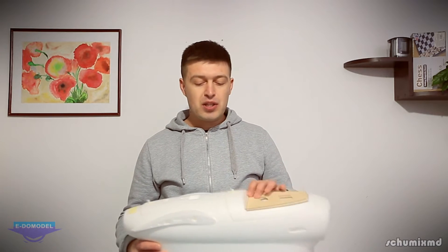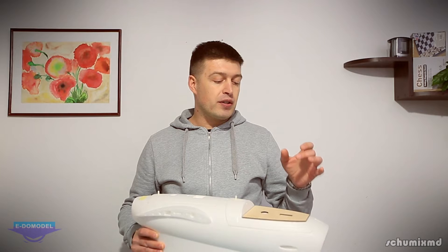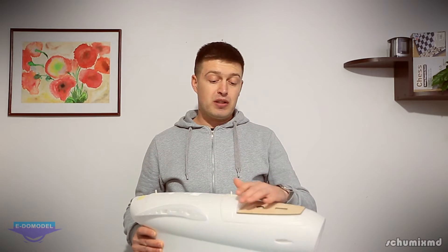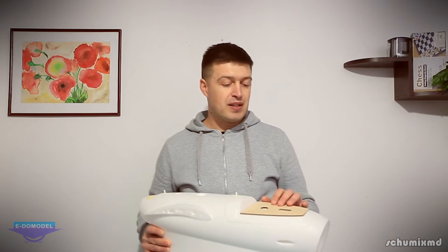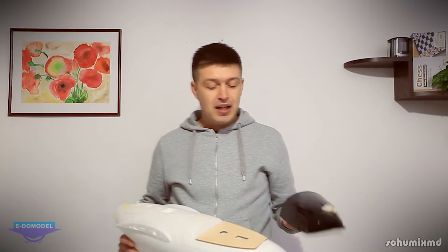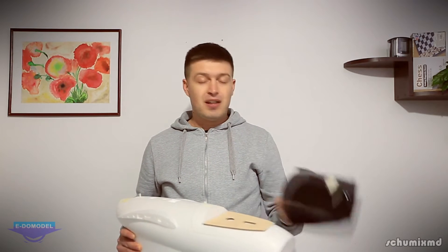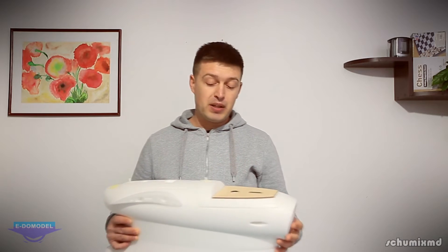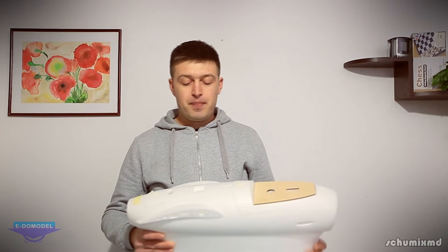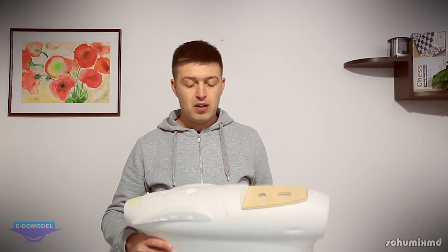On top of the fuselage we have two hatches. On the first one we have a pedestal where we can install a gimbal or a camera on a servo, or just a fixed camera. If we don't want to use it, they supply a nice canopy that needs to be cut out and glued in place, giving a nice aerodynamic shape to the airplane.